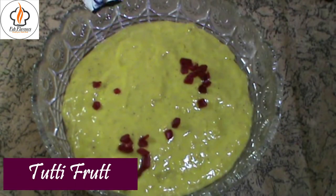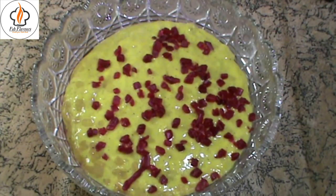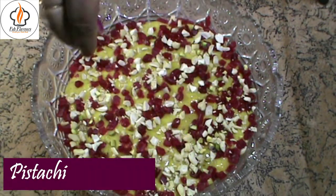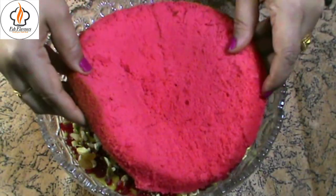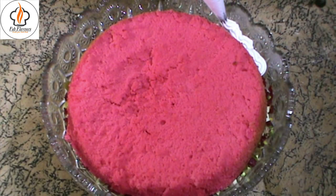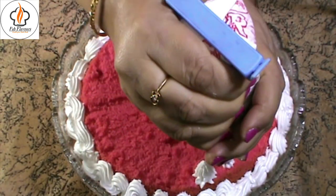Garnish it with some crushed cashews, some crushed pistachios, and raisins. You can also add some fresh fruits and jelly. Place the other half of the cake on top. Fill a piping bag with whipped cream and decorate the cake.